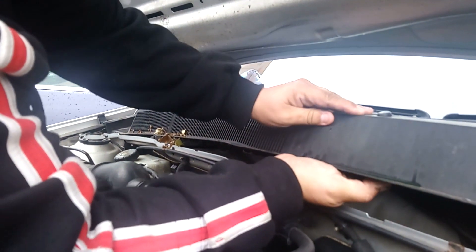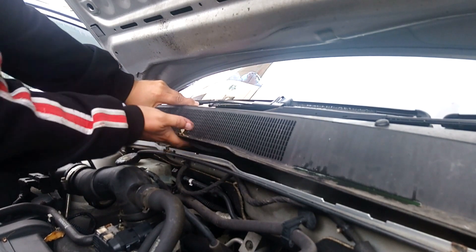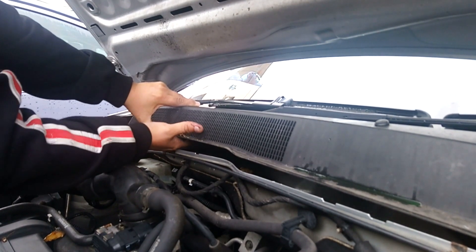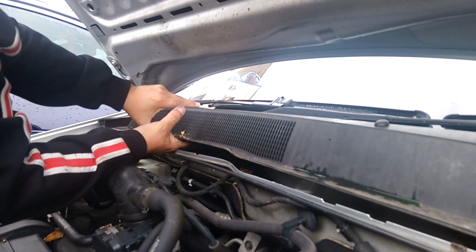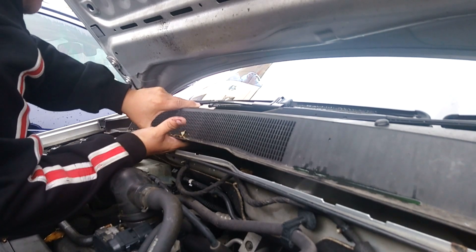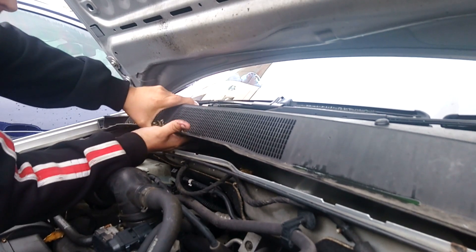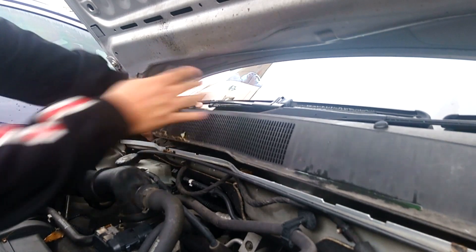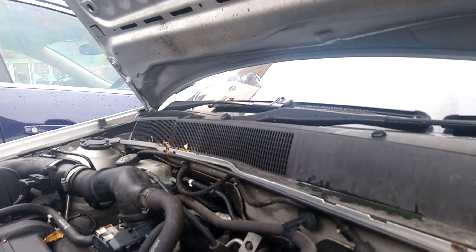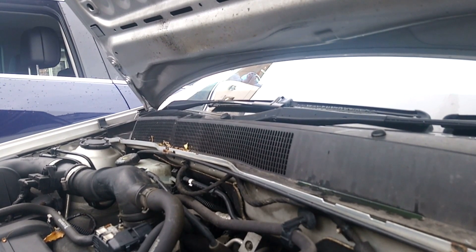Getting it seated — come on, in there. We've just now replaced the rubber grommet and that's basically it. Hopefully it should give us a lot better coverage on the windscreen.